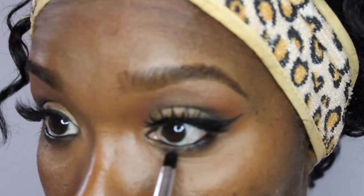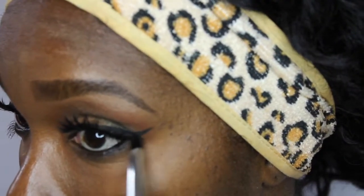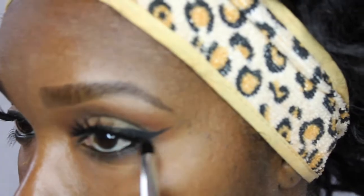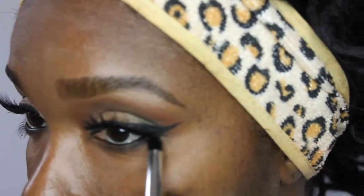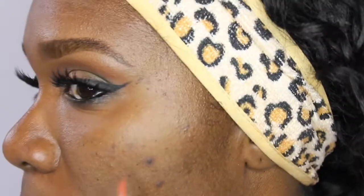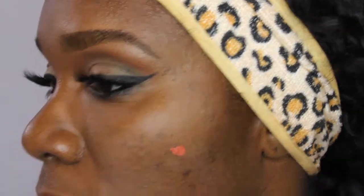Next I am going in with a BH Cosmetics pencil brush — it came in a set. I am going in with Makeup Geek's Corrupt and using that on my lower lash line to smoke it out. Then I use Brown Script by MAC to soften it out so that it is not so harsh.